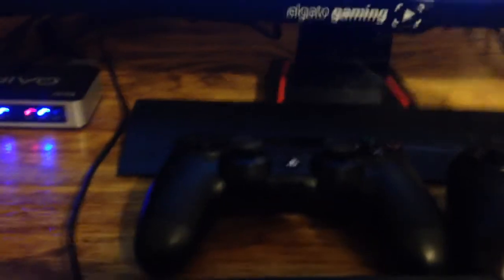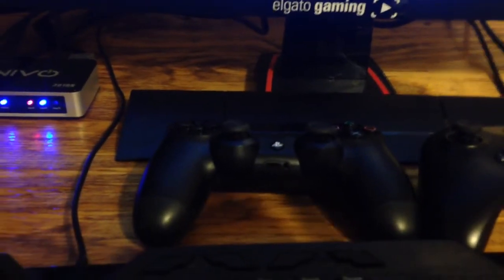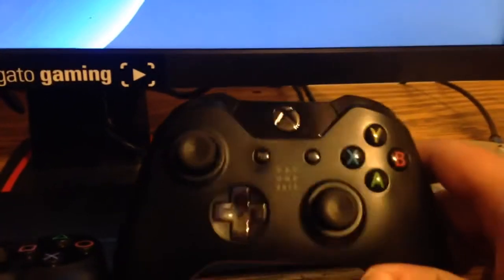That's my PlayStation 4 and there's the PlayStation 4 controller right there. I don't have a Scuf for the PlayStation 4 yet. That's the Xbox One, and this is the controller that came with the Xbox One — it's the Day One edition. I never really use it.